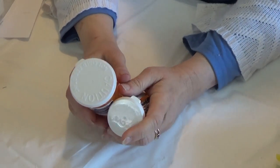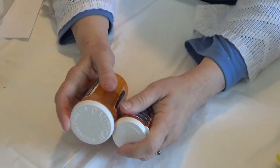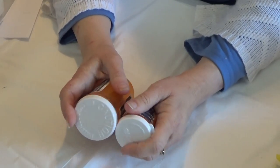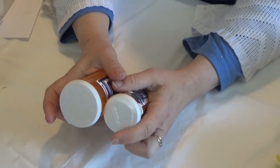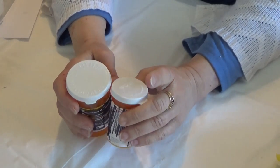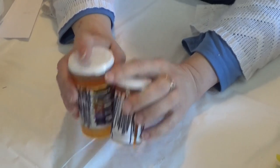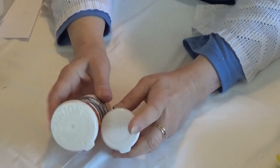I've been spraying some with static guard and that's been working okay, but it kind of blows the things around a little bit. So I'm going to try the pill bottle method the next time I have static. I have two pill bottles here — one small and one larger. I have two different rooms so maybe I'll keep one in each.